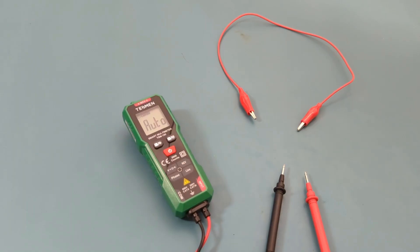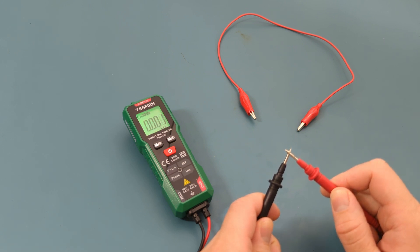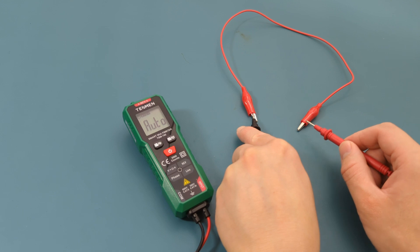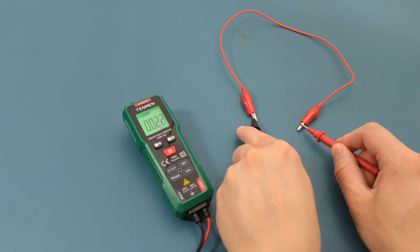Let's test the continuity of this alligator clip. Touch the probe leads together to verify they're functioning correctly. We hear a beep confirming that the multimeter is working correctly. Place the probe leads against the tips of the alligator clips. We hear a beep, so there is continuity.